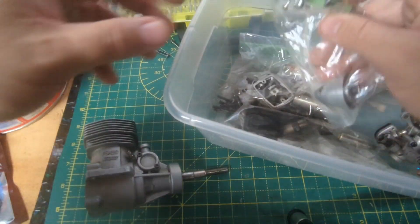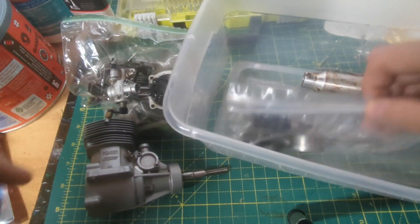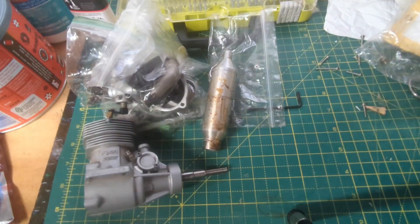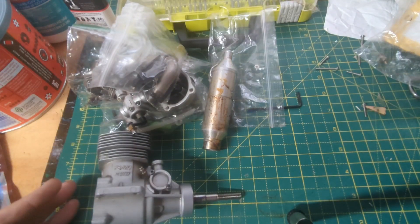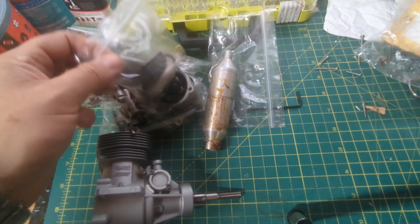I know I haven't featured this engine on the channel in a little while. The reason for that is I was doing a bearing replacement, but I wanted to do the bearing replacement first on my Super Tiger as a kind of test bed. I didn't want to immediately crack into this guy, so I figured I'd use the Super Tiger two-stroke to get a feel for it first.